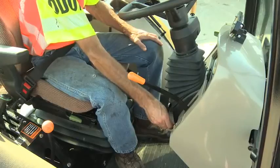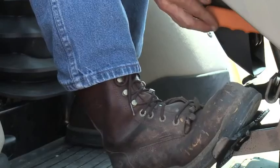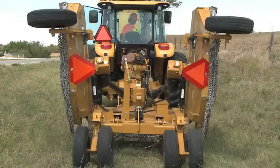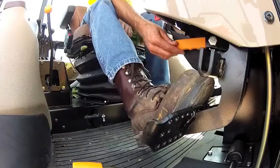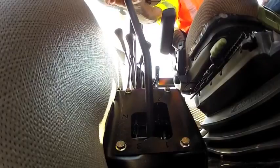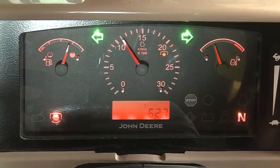Start the tractor and warm up the engine from the operator's seat. Release the parking brake and position the tractor where you plan to begin mowing. Set the parking brake, put the shift lever into neutral, and reduce the engine RPM.